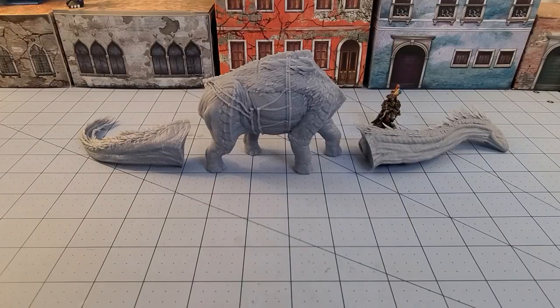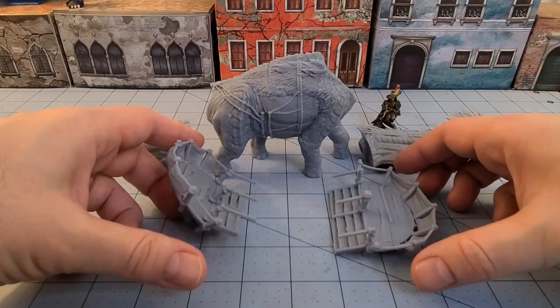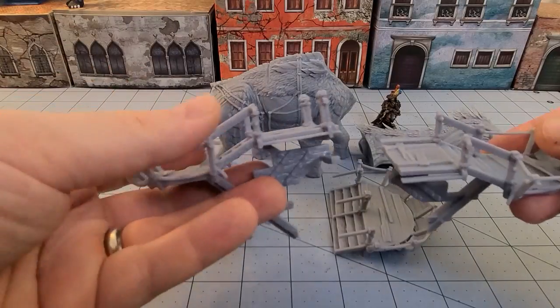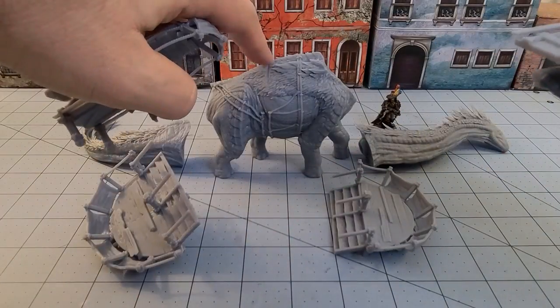I do have the base getting printed - it's nothing spectacular, just a nice little rocky base, but he is definitely going to be overhanging it in just about every single direction. You can see there are some spots in the back because we've got a whole canopy section to put on there. It's going to be quite a few pieces - we have the first two, the front and the back.